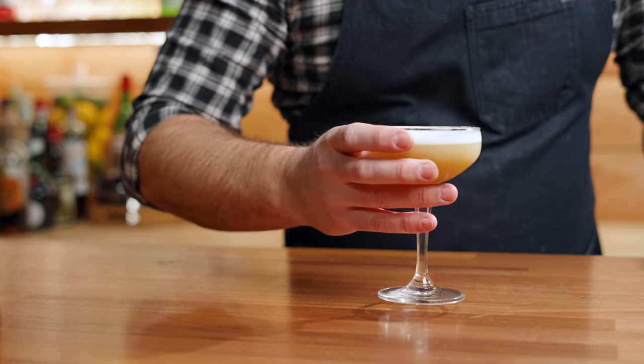That's really good. Surprisingly, it's not overly Di Saronno, not overly amaretto. I think it provides just a little bit of a more interesting flavor combination than your typical whiskey sour. I don't want to say this is better than a whiskey sour, but it's really good. I think if you love a whiskey sour, this is something you should definitely try — it's surprisingly delicious.